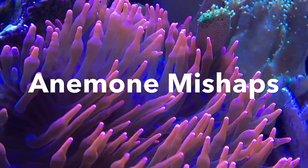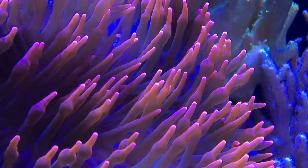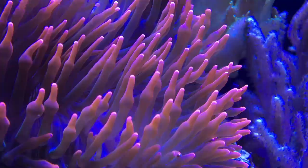Hey, what's up YouTube? This is CJ. I was going to share a quick run-in I had with my anemone the other day. Take a quick look, because this is the last shot I have of this guy looking this way. Really a mistake on my end, but I always share the good and bad with you guys.